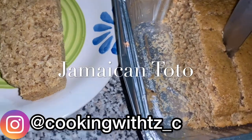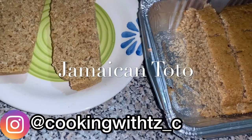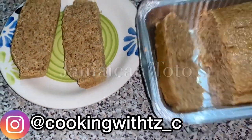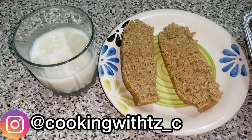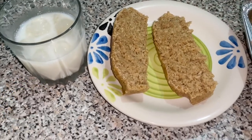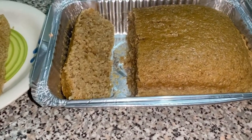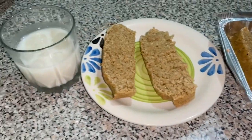Welcome back to another video! From the title you know what we're about today — one of our subscribers requested this video. We're going to prepare toto, our Jamaican coconut cake. This is a traditional dessert prepared mostly at family gatherings. When you juice your coconut, you save the trash and make a toto — that's what Jamaicans normally do. This is an easy recipe to prepare.